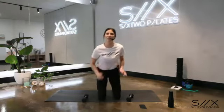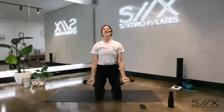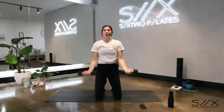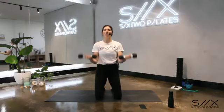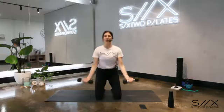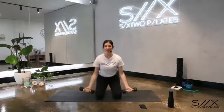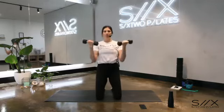Grab those dumbbells again — palms are facing away from your body, we're going into a bicep curl. Curl and extend. We have three sets of arms on our knees, each broken up with push-ups. Bicep curls first, then one more exercise, breaking it up with push-ups. Now we're going to add the lower and lift — we lower and we lift, down and up.